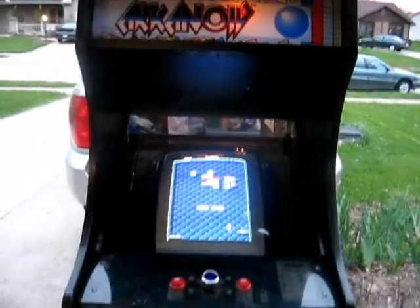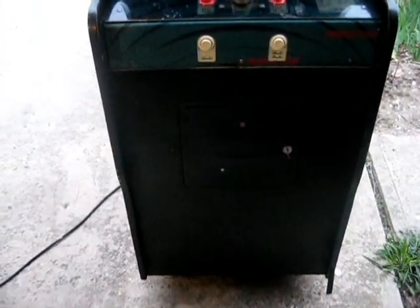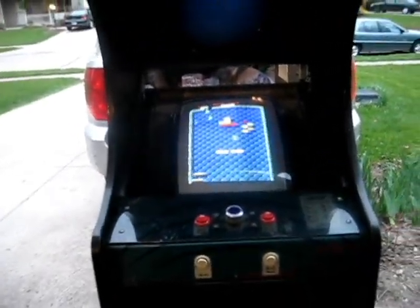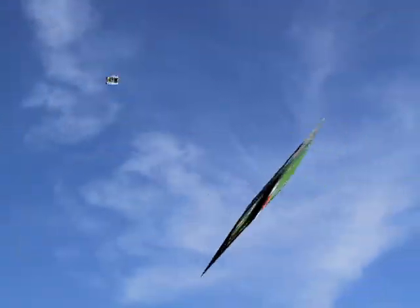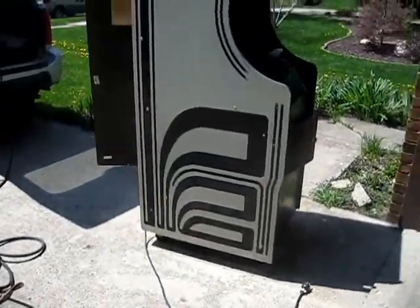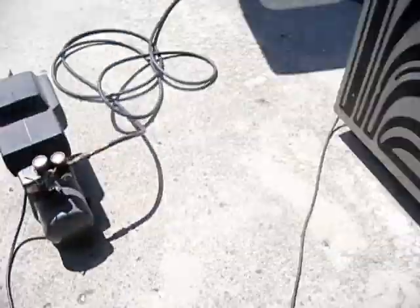Today is April 30th, 2015, and I haven't had time to do much to it, but I definitely want to get it down to the basement soon. But it's not going until it's ready.